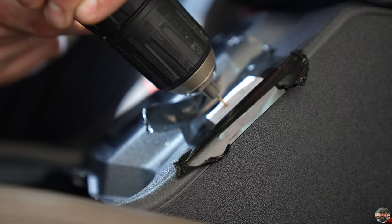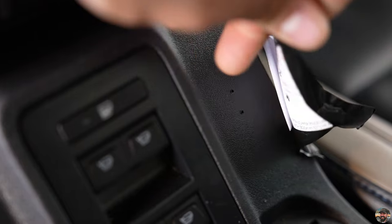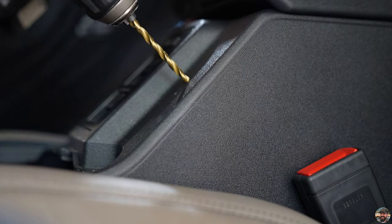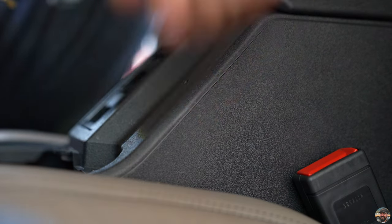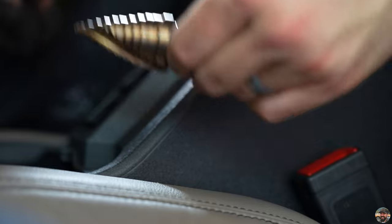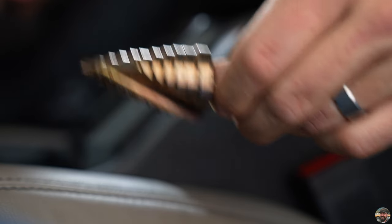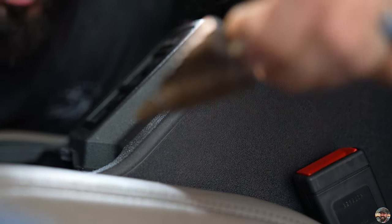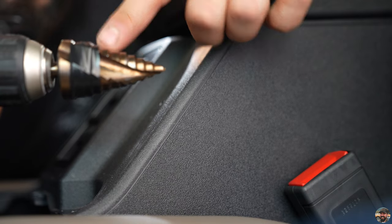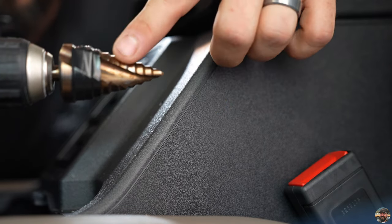Drill pilot holes one and two, then remove the template. Switch to the four millimeter bit for the top hole. The bottom hole needs to be made to exactly one inch — don't go over, under is okay but over means you've messed up, so be very cautious. I put a piece of tape on the hole saw designating where one inch is, so once I get close I'll know to slow down and not go past that mark.